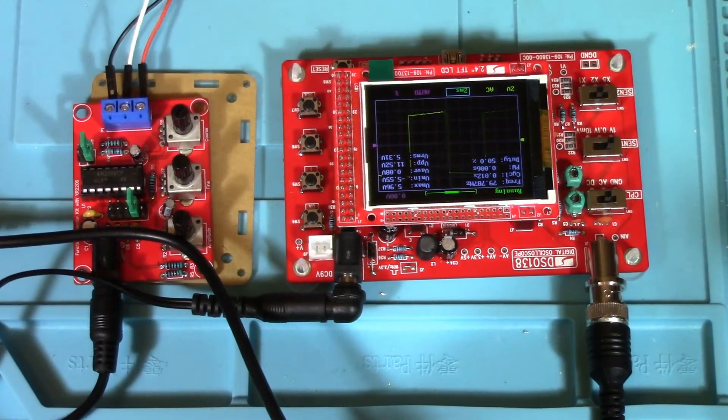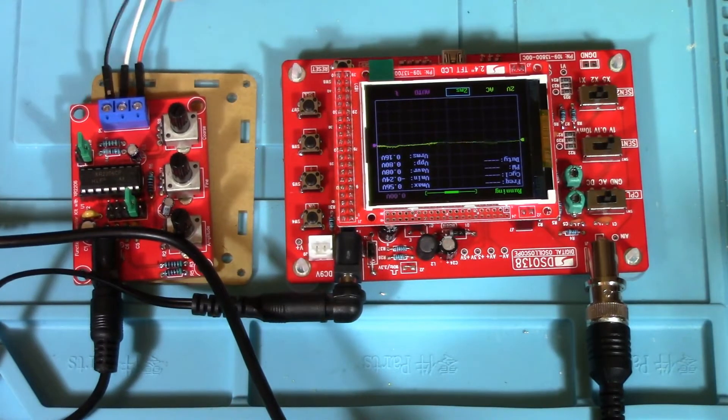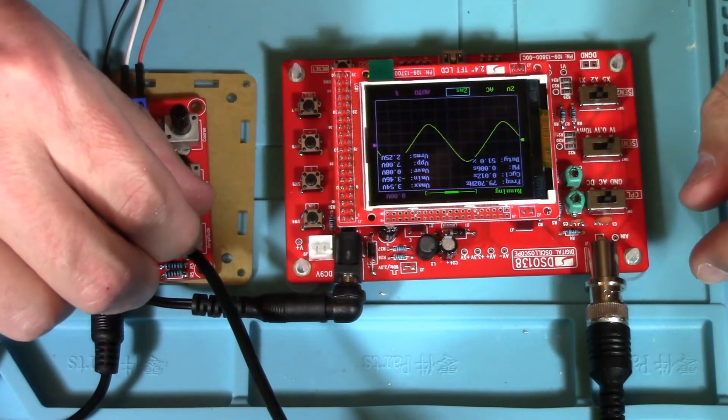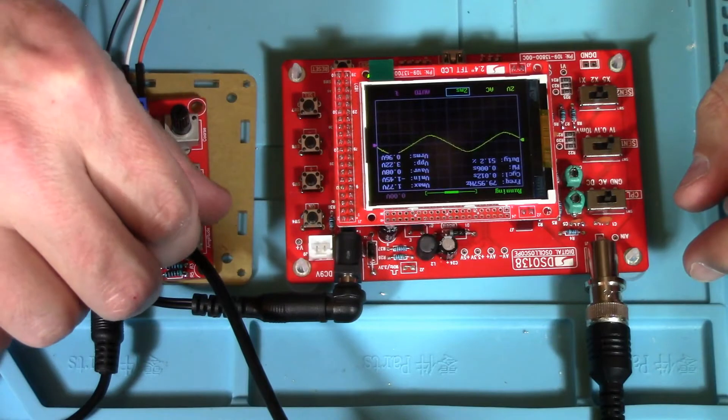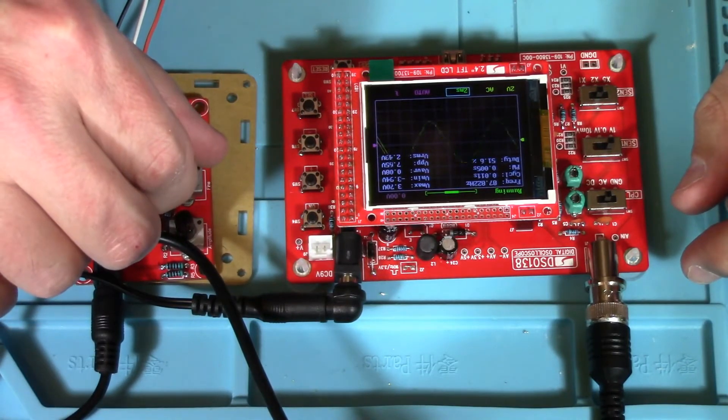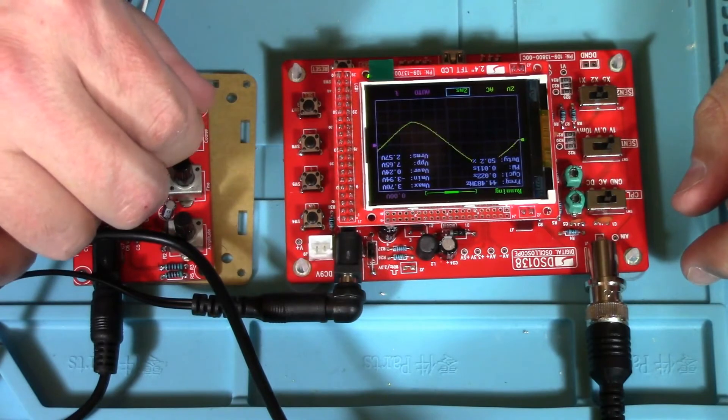Now let's go out to our sine wave. There's our sine wave. We can adjust the amplitude. There's our fine adjustment and coarse adjustment.